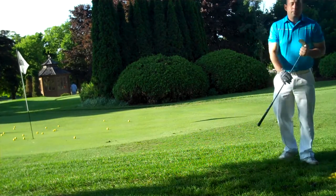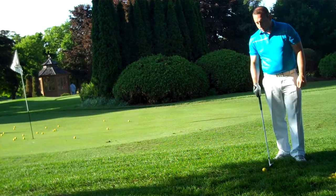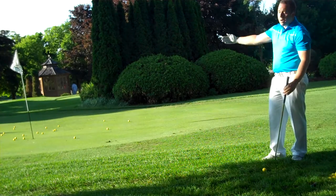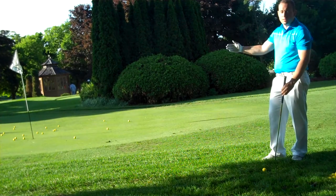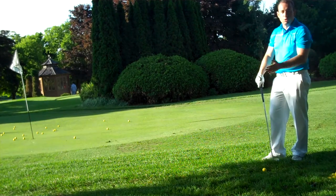Next we're going to talk about the pitch shot. I'm going to use my 60 degree wedge for that. A pitch shot is when you want the ball to travel a lot higher — more so around the halfway to the hole. So 50% of your distance is going to be in the air, and the other half is going to be on the ground rolling towards the flag.